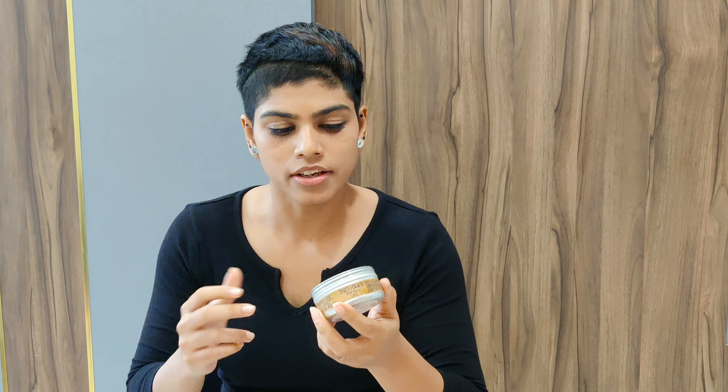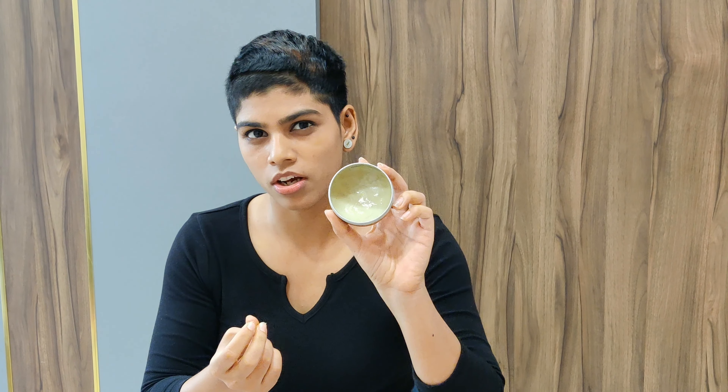Make sure that your head is dry and it's not wet before applying the wax, and use a few small proportions as per your volume and texture. My hair is a bit dry and thin, so I'm taking a small amount — let's see how this works.